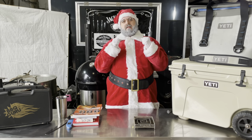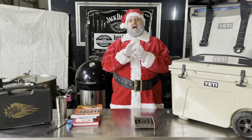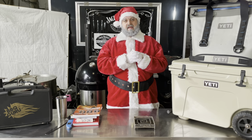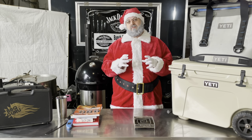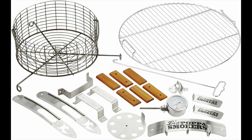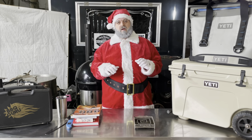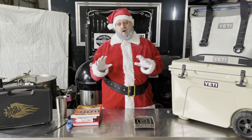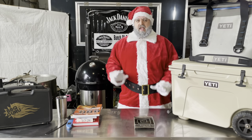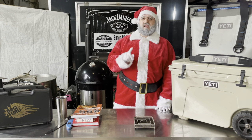Following on from that, if your other half likes DIY and getting their hands dirty, you could buy them a Big Poppa Smokers drum kit. This isn't musical drums — this is for making your own drum smoker. They provide you with all the parts you need; all you need to do is buy an oil drum, drill the holes, bolt it together, and you've got a fantastic smoker for cooking whether it be low and slow, hot and fast, or everything in between.